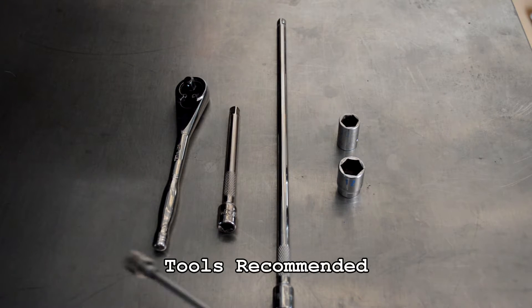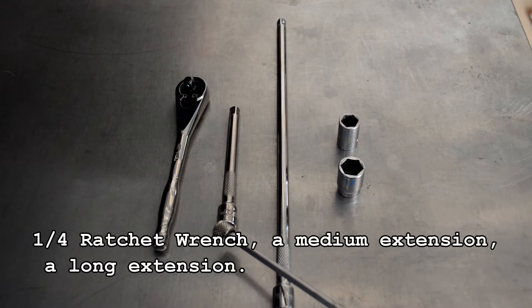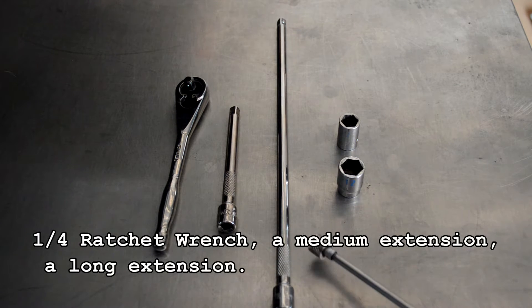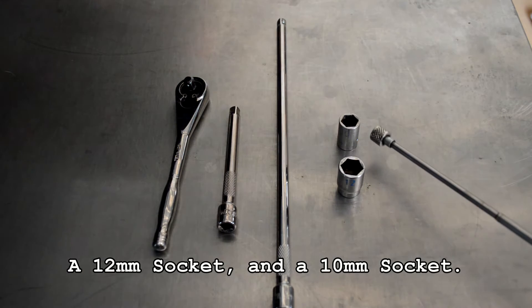Tools recommended: a quarter inch ratchet wrench, a medium extension, a long extension, a 12 millimeter socket, and a 10 millimeter socket.